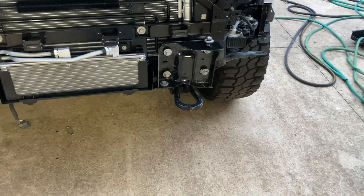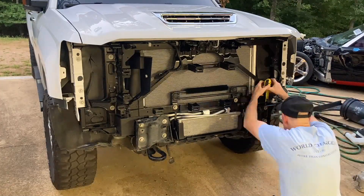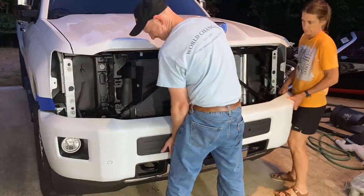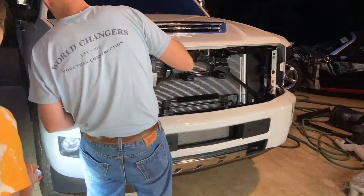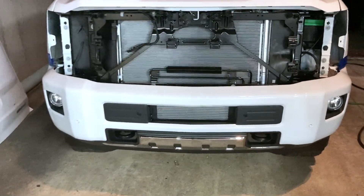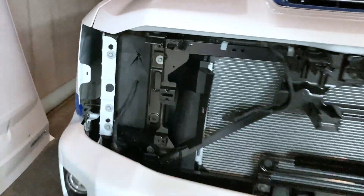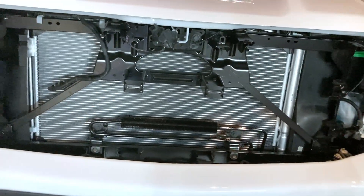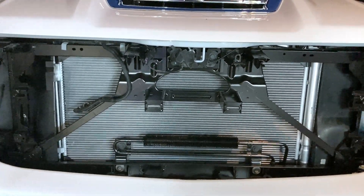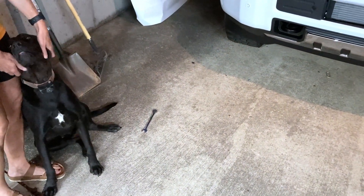We set the bumper up there and, believe it or not, all the holes lined up perfectly — they just dropped right in. But then I realized the headlights have to go on first because they get bolted right in there and it's almost impossible to reach with the bumper on. Luckily we didn't tighten anything, so I'm just going to take those four bolts back off, set it on the ground, stick the headlights on, and hopefully they all fit — then we'll put the bumper right back on.